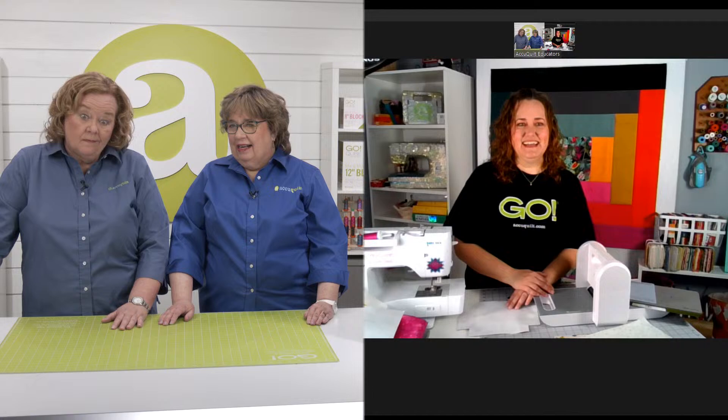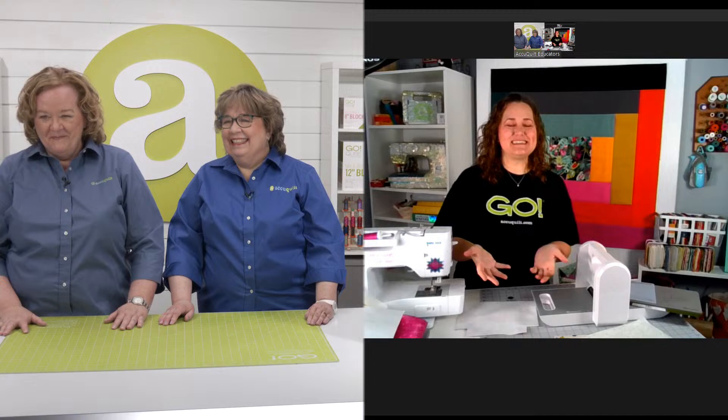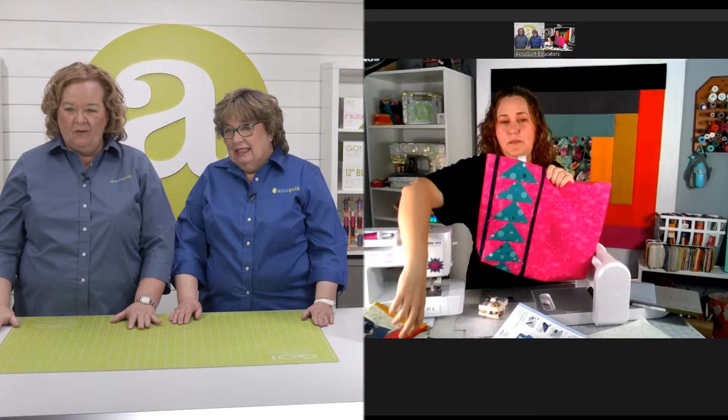Anything new, any secrets you're going to share today? I'm always working on new things — no one has seen these projects I just showed yet. On the quilt as you go — we need to do a Wednesday show like that. I think I'm doing a Wednesday show on bags coming up — I might still steal Carolina's ideas, but we'll give her total props.